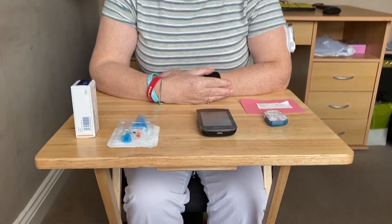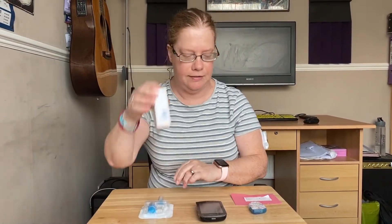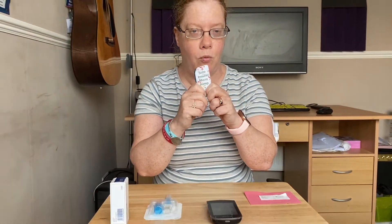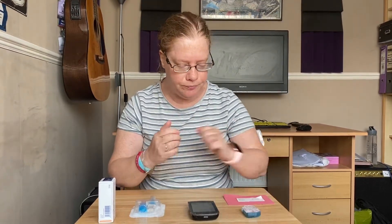Today is the day I need to put on a new pump base. I have everything I need: a new reservoir, insulin, and the new pump base which I've already decorated. When you're about two weeks away from changing your pump base, I recommend asking Roche or your usual supplier for another one, so you always have two. That way you always have a spare if something goes wrong.